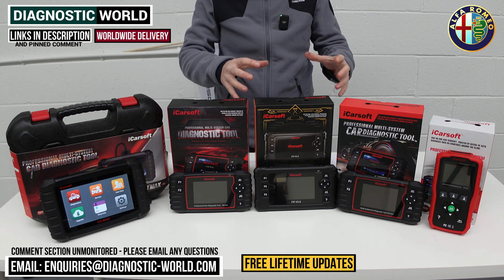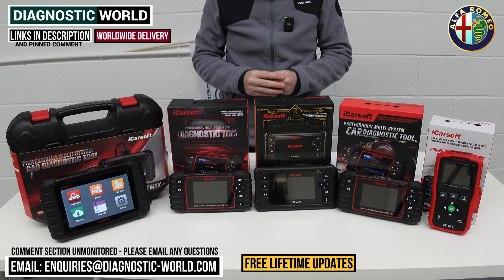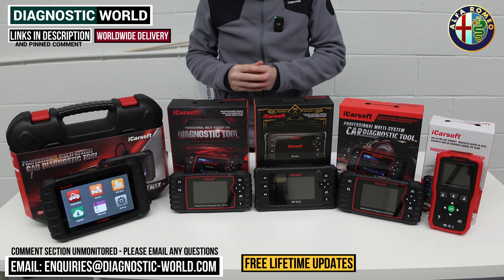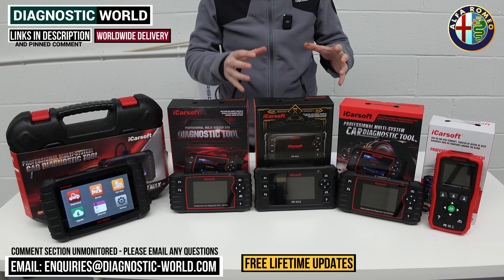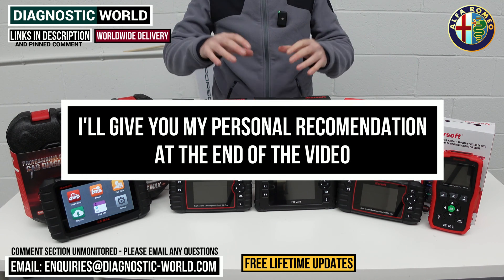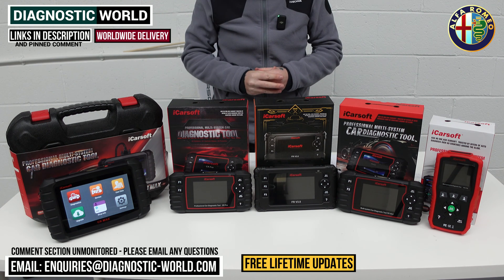I'm going to put links to all of these kits in the description and the pinned comment below to make it easier for you to find them. Do be careful because fakes and clones do exist, and using those links will ensure that you are taken to the genuine and official product. At the end of the video I'll show you which of these tools I would buy if it was personally my money and I was spending on a diagnostic tool for my Alfa Romeo.